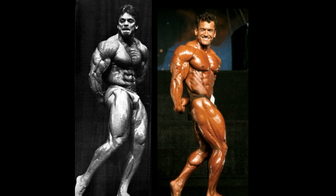Lee Labrada is pretty hard to beat here in the side tricep, and Rich Gasparri does not have the package to do so. Just incredible — aesthetically, there is none better, I don't think. Maybe Serge Nubret, but geez, Lee Labrada looks fantastic. And mechanically as well — look at that tricep itself. He is like Frank Zane with meat.